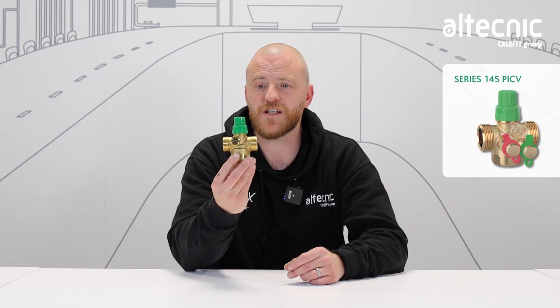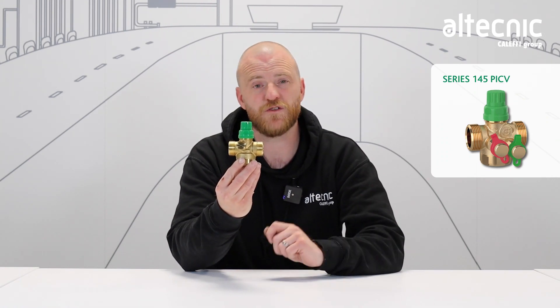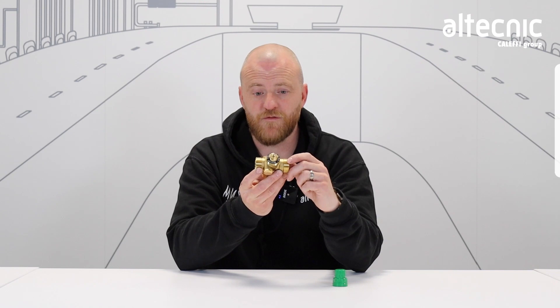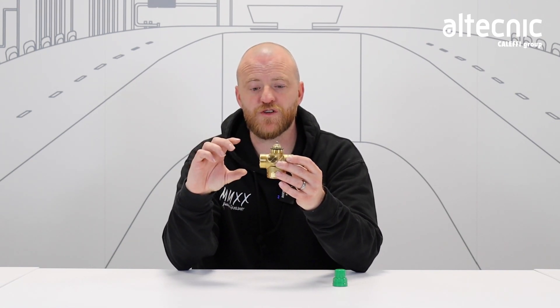This compact device allows us to set a maximum flow rate independent of pressure fluctuations within our system. The valve itself allows for selection of a set flow rate depending on valve size. This is then governed by a Venturi device within the unit, which in itself is independent of any pressure fluctuation, using a DPCV within here.